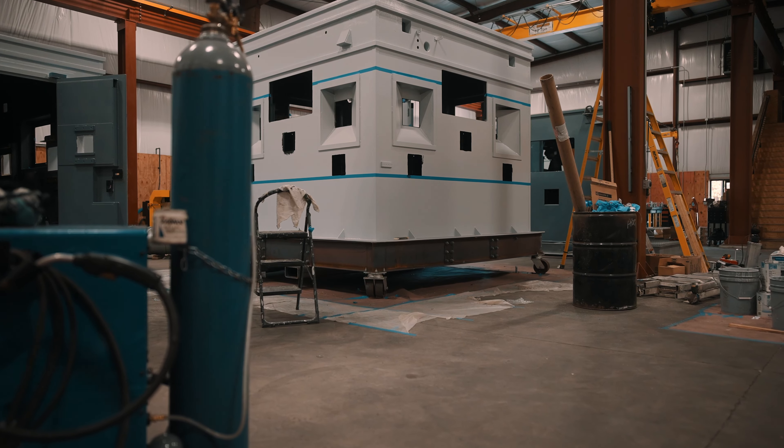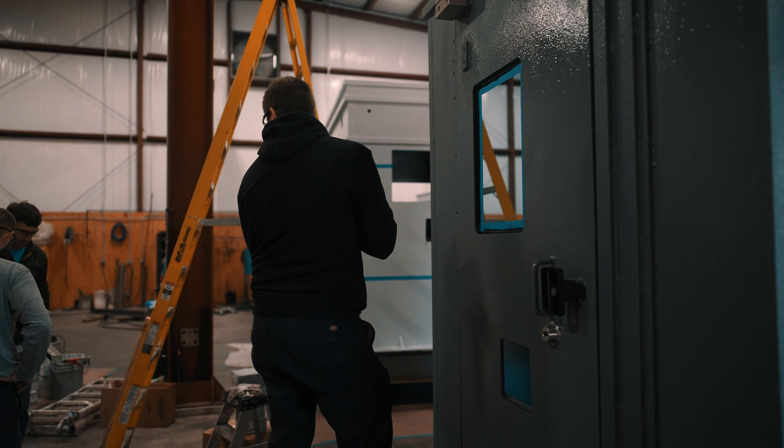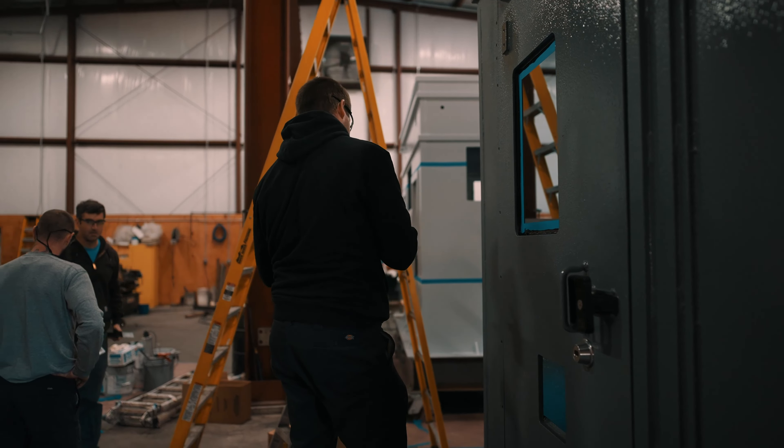Here at Contech we specialize in physical security infrastructure and armor systems for your facilities — things like guard booths and armor paneling that goes in walls, ballistic glass, things like that. What you may not know is we've partnered with Armor Express to actually be able to provide armor solutions for your personnel as well.